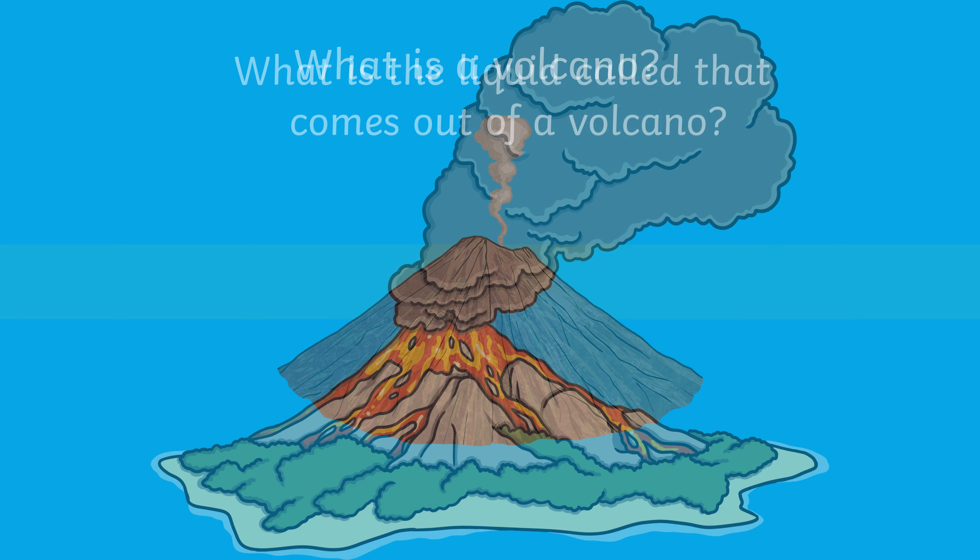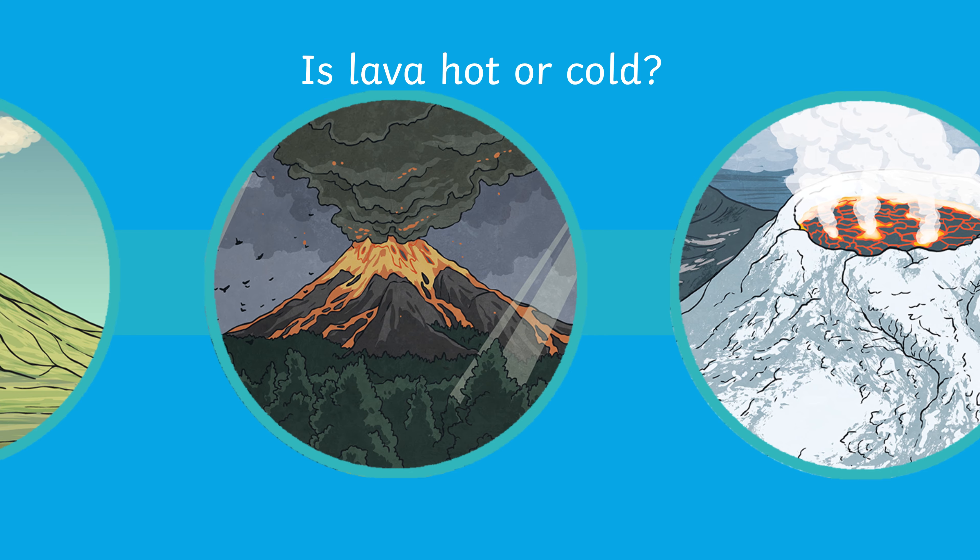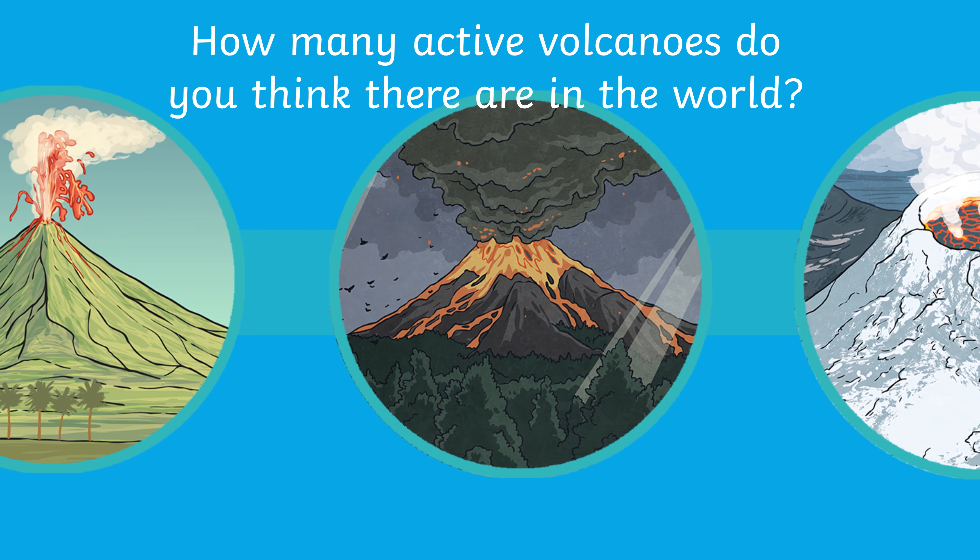Before you begin, you could look at some pictures of volcanoes and prompt children with questions to find out what they know and what they'd like to find out.